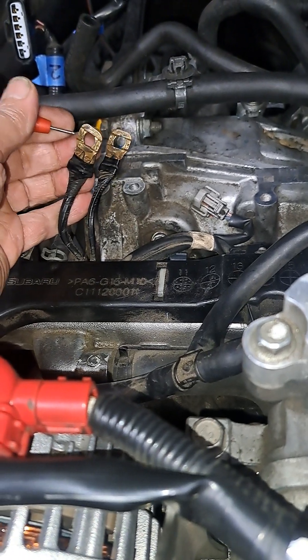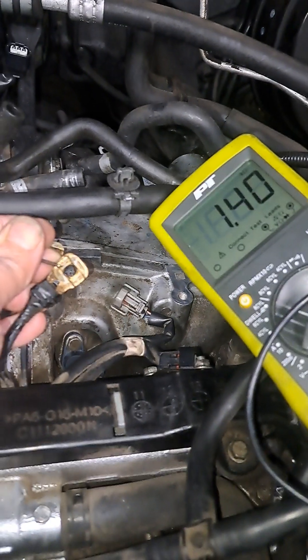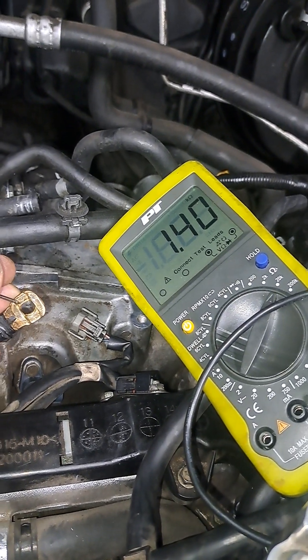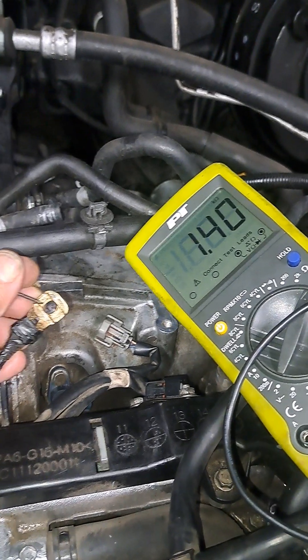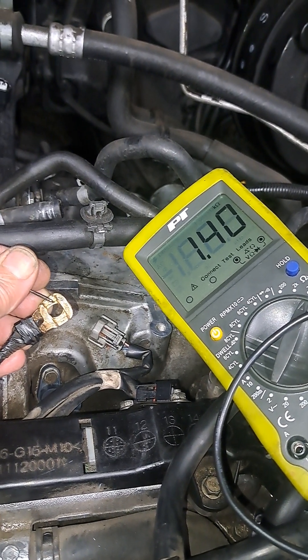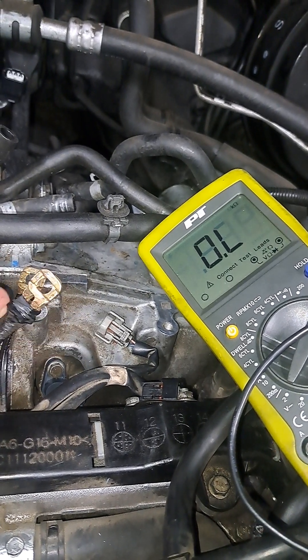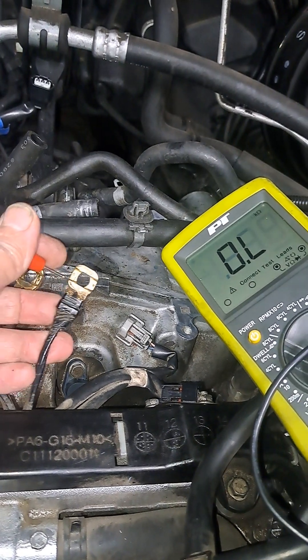So I'm going to touch that there. I'll move this closer so you can see — okay, there we go. So now I'm right next to it and you can see 1.40. I don't have the specifications for what that number is supposed to be yet, I'll look that up, but I wanted to show this. If I go to the other one that goes to the ignition coils...